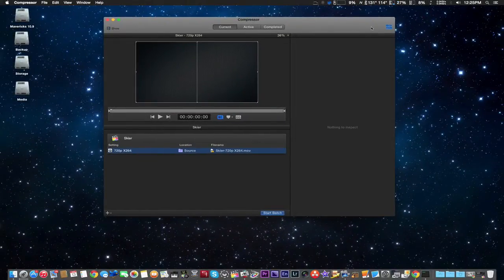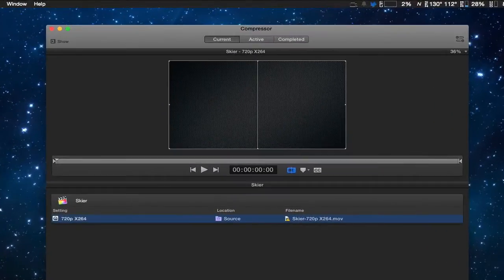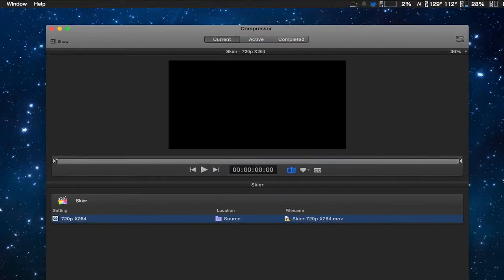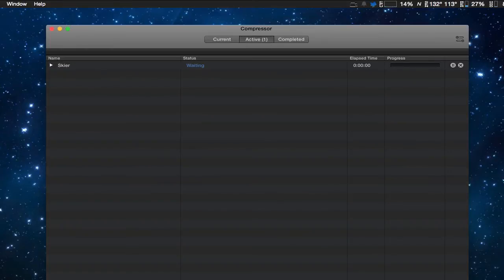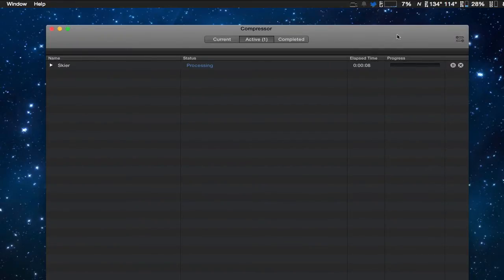We're going to go ahead and hide this right here, and start batch just like so. We're going to let it go because we also want to check to see if the GPU is going to be used. We'll give it a little time, and hopefully we're going to see it use the GPU.